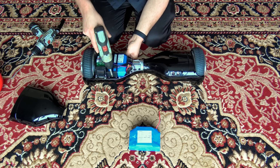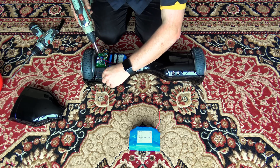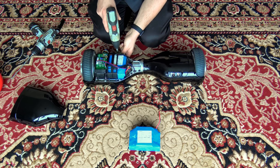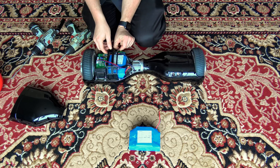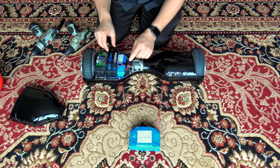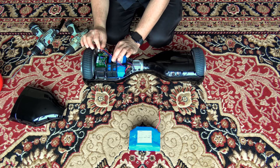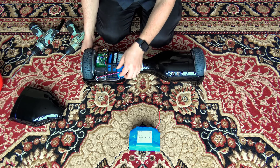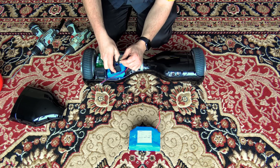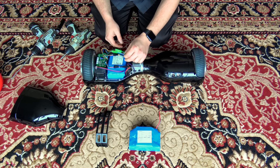Next, there are four screws holding down the battery retainer. Now, if you have some other wires in the way, you can disconnect those if necessary. In this case, they decided to route one of the gyro wires right over the top of that battery retainer, so I'm just going to gently put that out of the way. Next, remove the retainer and the battery is accessible.